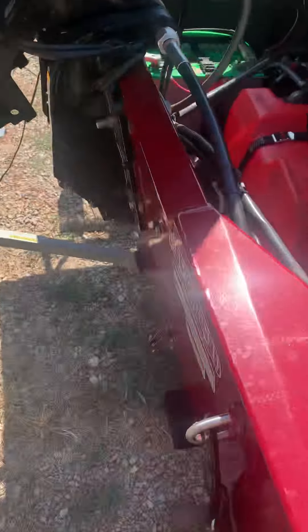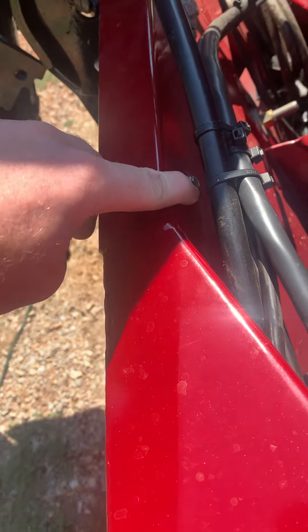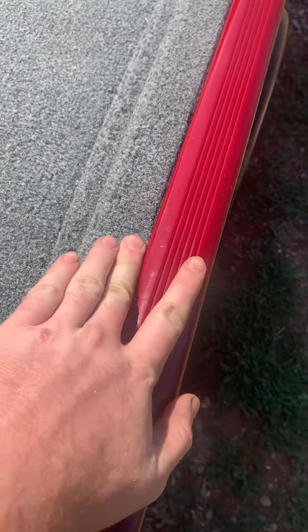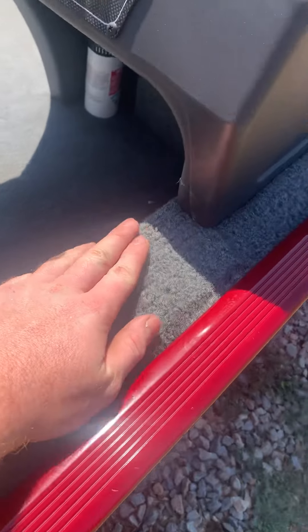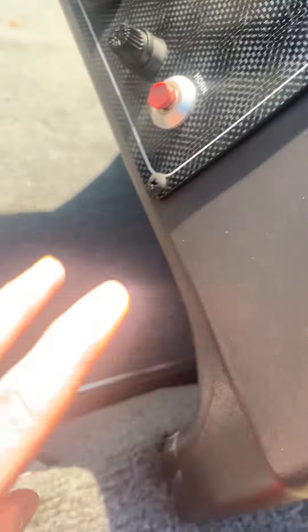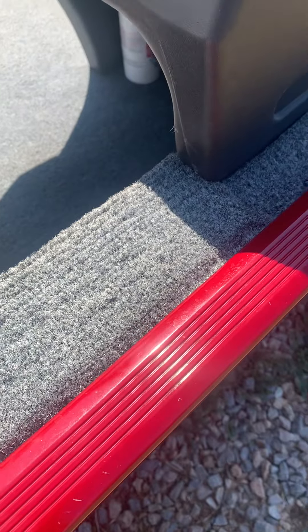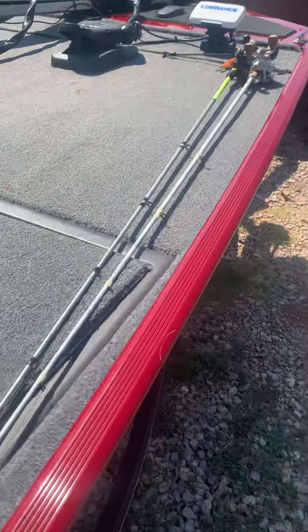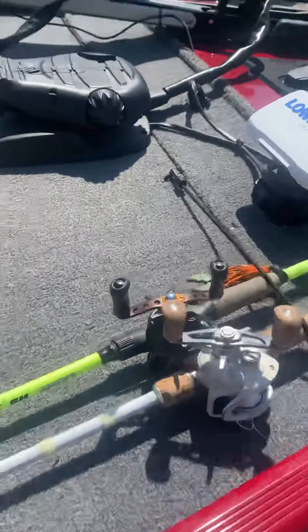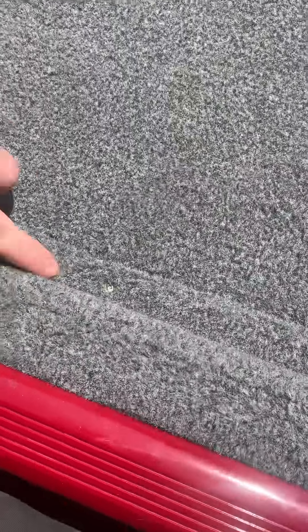First off, the factory transducer mounts down here. Wires run up in here like this and they come all the way down underneath this panel, all the way down the side of the boat, and up underneath where all those wires are. You'll have two wires on a fused circuit — you'll just have to cut those wires off because those will be your two power wires for your transducer.